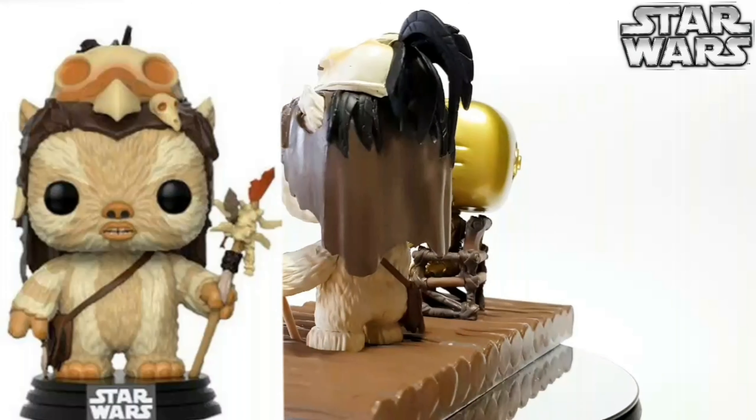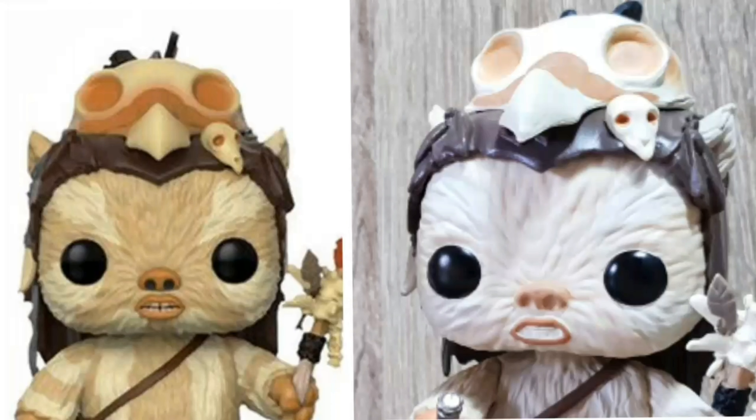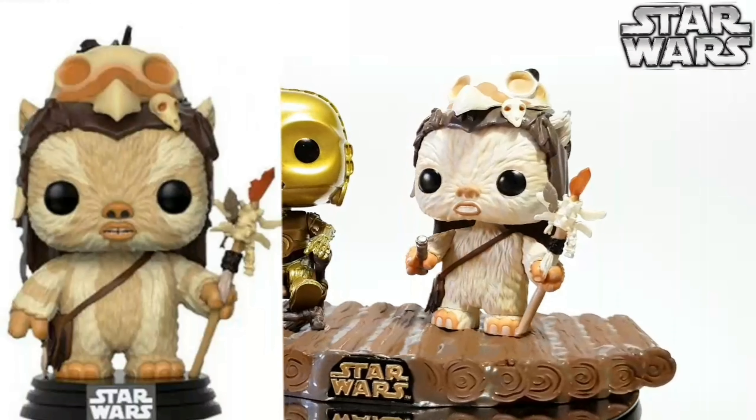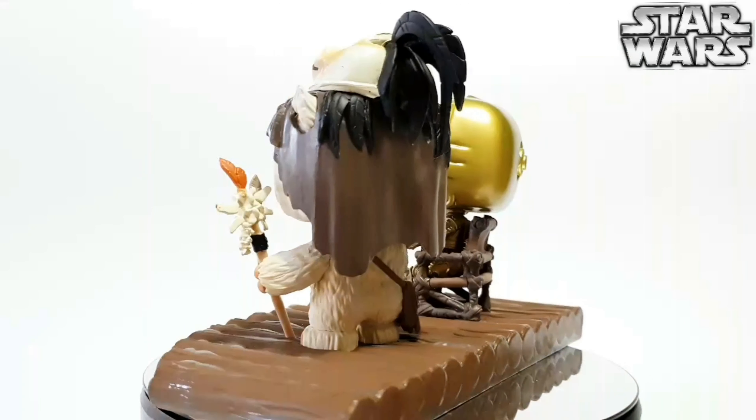However, in this version he is in his right hand holding a lightsaber and his mouth is slightly wider open, so you can see his teeth a little bit more. Apart from that, they're almost identical from what I can tell — it looks like they've used the same design and mould.